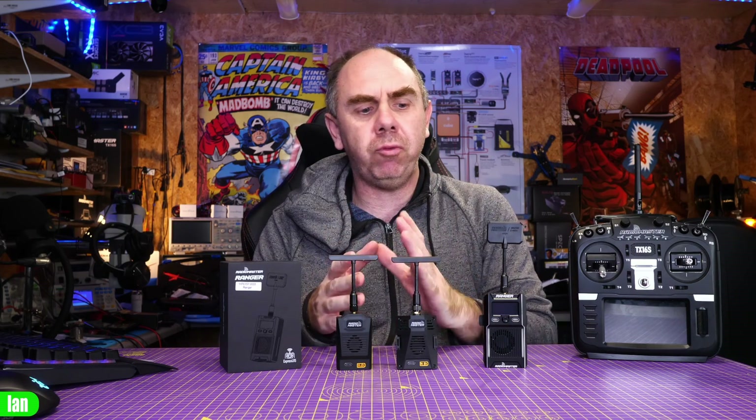Hello there and welcome back to the channel. Today we're talking about these, the Ranger modules from Radiomaster.